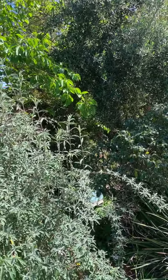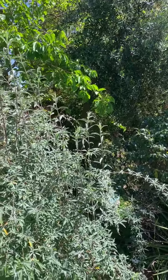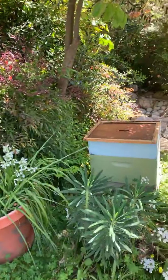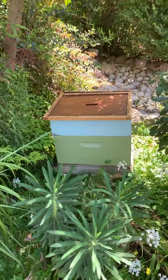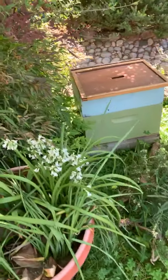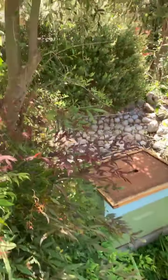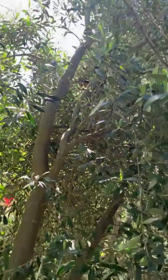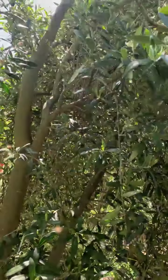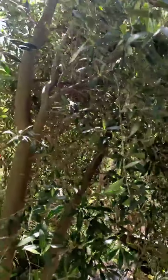I've actually gone ahead and placed a box here, and hopefully they'll move into it. I'm going to try to get as close as I can to this swarm ball without disturbing it. It's right here in this olive tree and it's huge — one big massive ball.